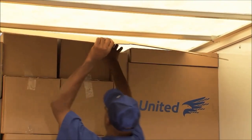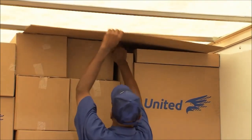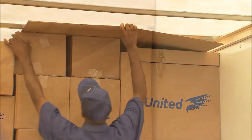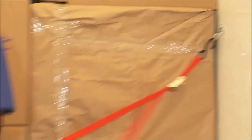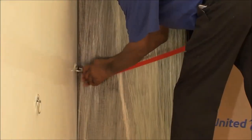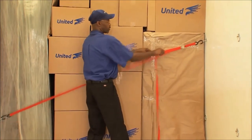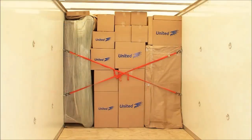If you're storing the container for an extended period, cover the items at or near the top to reduce exposure to light. Secure these items to the side using loading straps. Remember not to apply excess force when securing straps to avoid damage to your items.